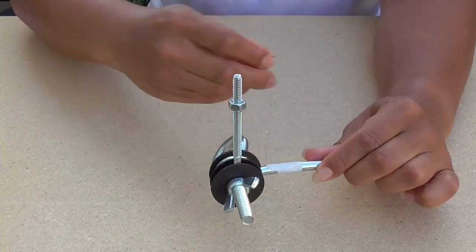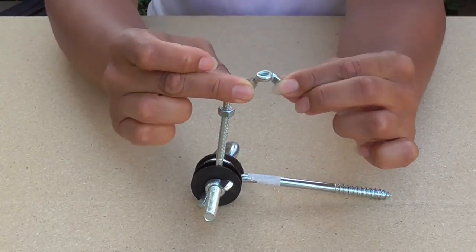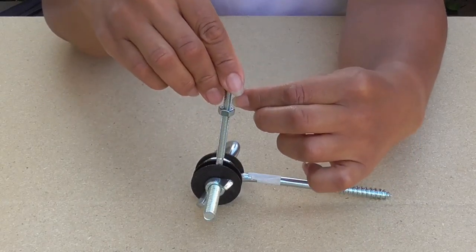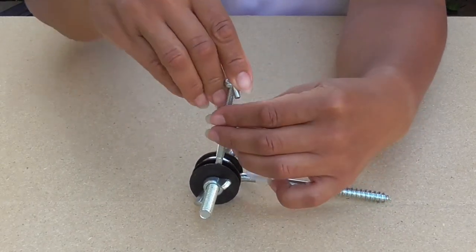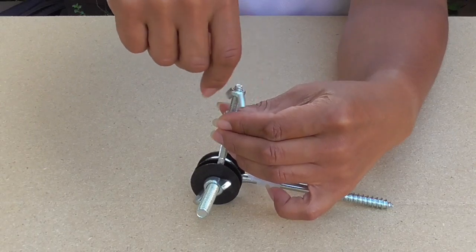Lastly, take the 1/4-inch wing nut and place it upside down like this on the 1/4-inch eye bolt. If it came with the extra nut, great — just make sure it's below the wing nut. These pieces will act as fasteners for your camera. You'll see how later.